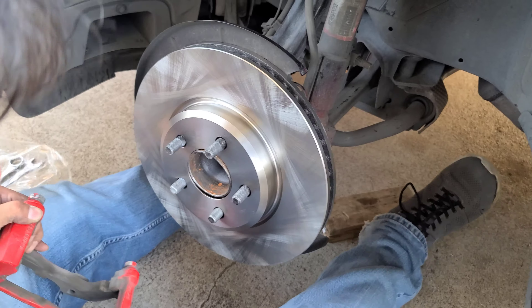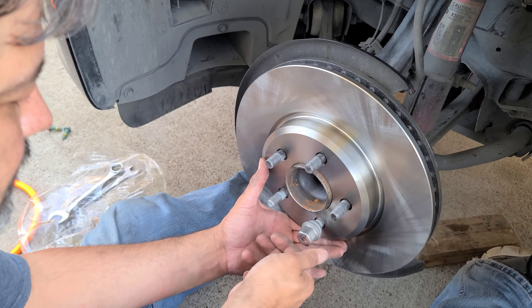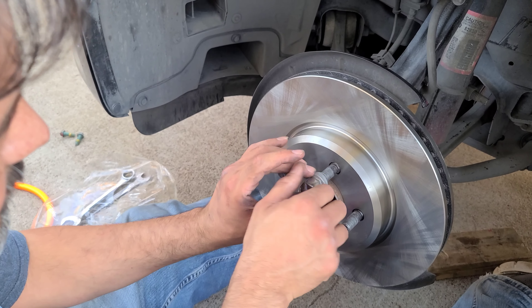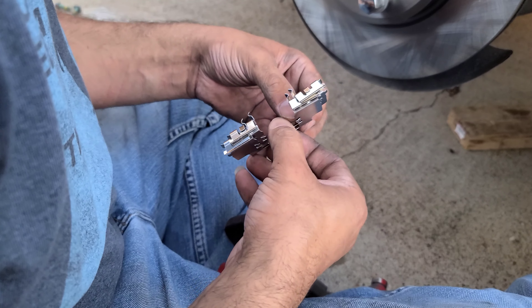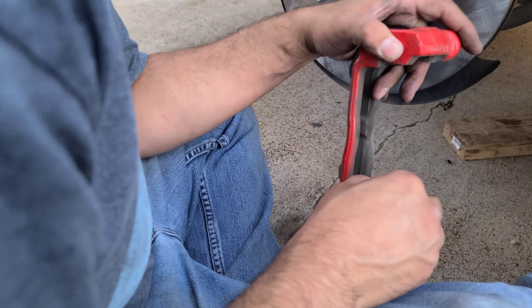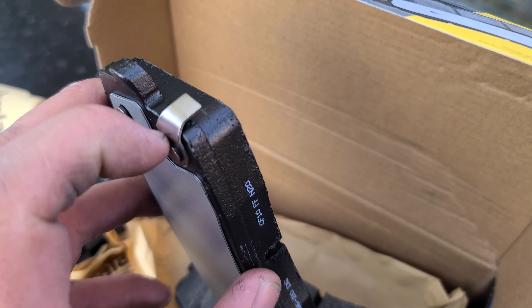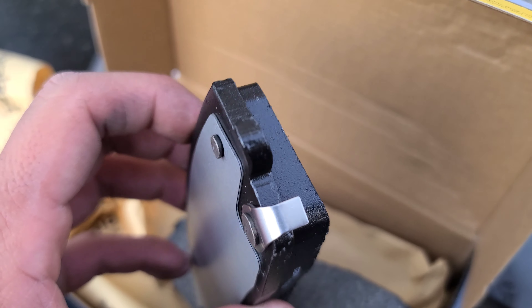We already installed the rotor and we're putting on one or two lug nuts to keep it from being loose while we install the bracket and caliper. Before we do that we want to make sure there's no grease or oils contaminating the brake pads. Now we're putting on those little clips — they hold the brake pads in place. The warning tabs are right here — when this little tab is hitting your disc or rotor it means you have to change your pads.